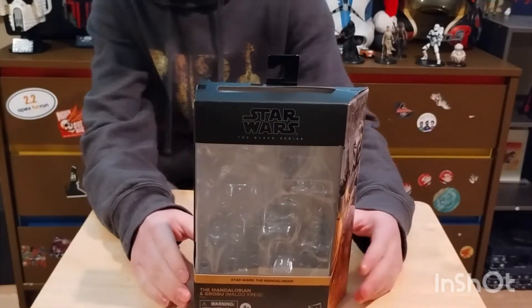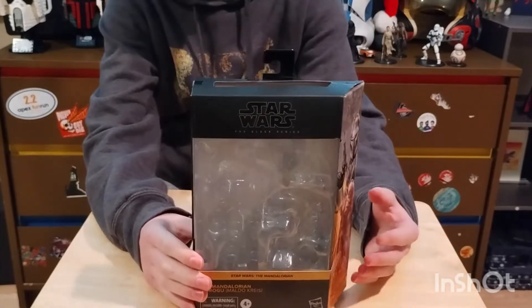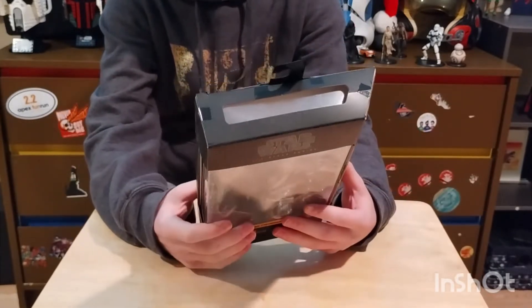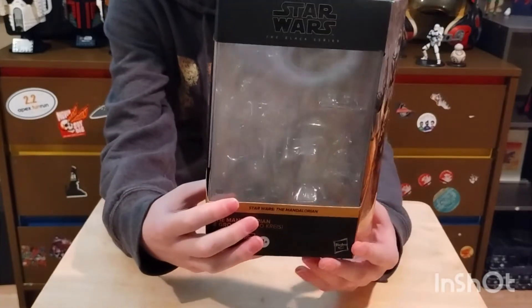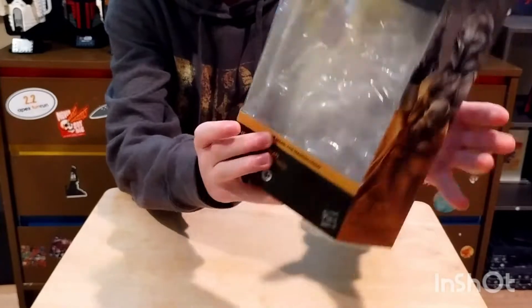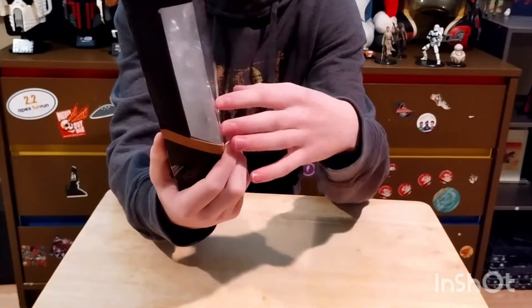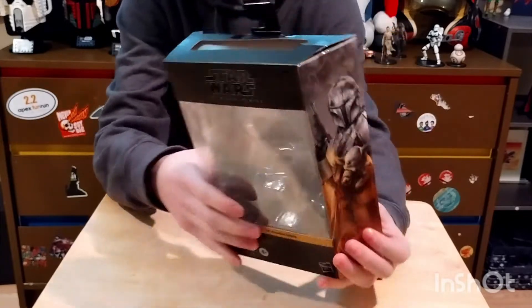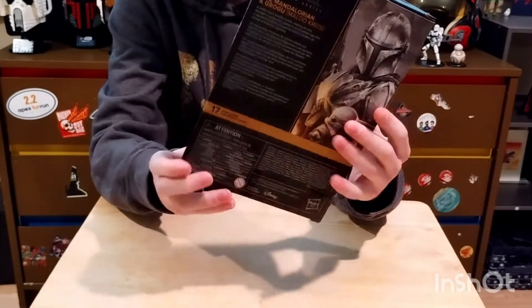Let's look at the box. Since it does come with more things than just a figure, it is wider, and that does increase the cost. It's that classic black series with the angle, but it's wider. Since it's the Mandalorian, it's got the orange box art, and on the side it has a cool drawing of the Mandalorian, and same on the back.